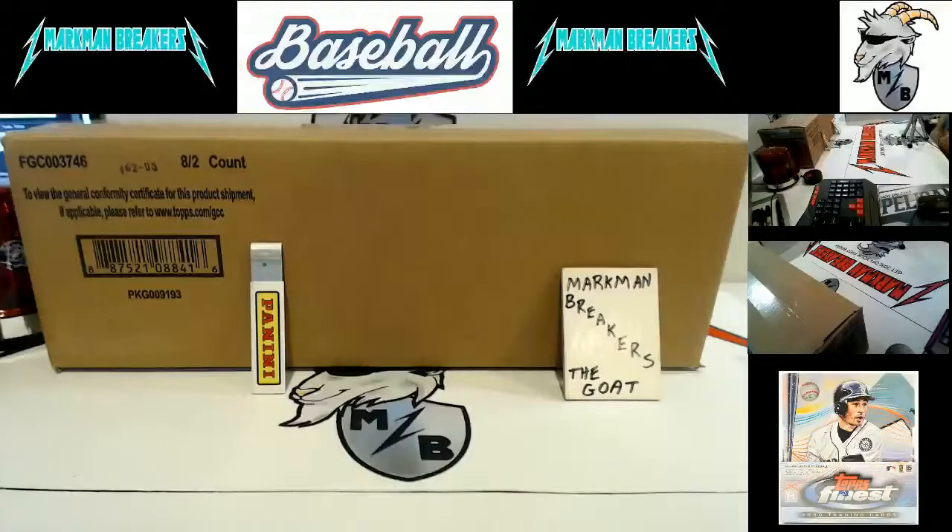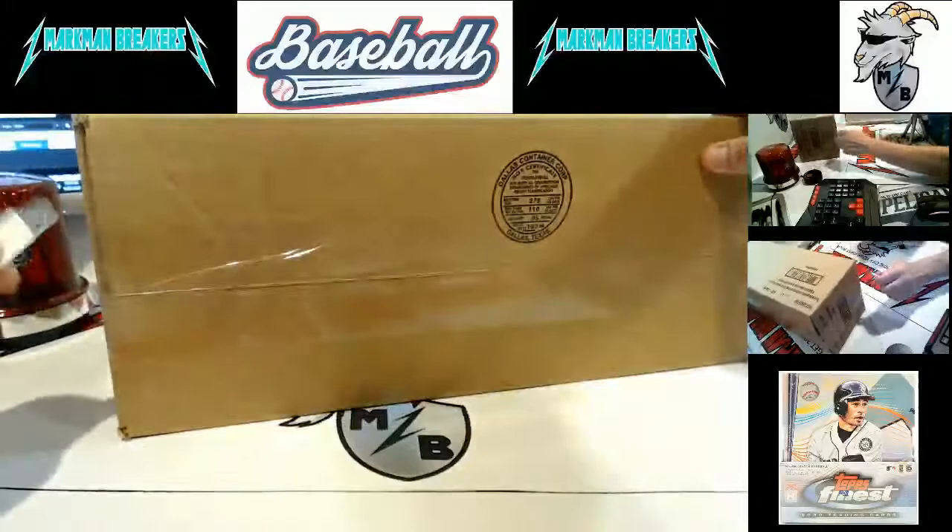This is case four of brand new 2020 Top Finest Baseball. This came out Friday. Our last two cases of this — case five and case six — are on eBay now. We'll break tomorrow, so go get your teams there. Coming on down the pike, we got some Jumbo Pro Debut, some Prism Baseball, some Clearly Authentic Baseball. Lots of baseball on tap coming up. So without further ado, let's get cracking on it.